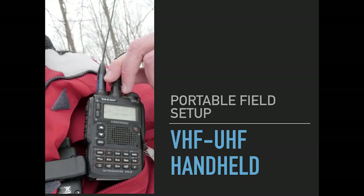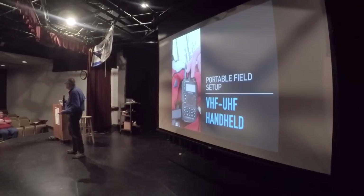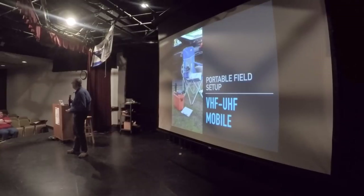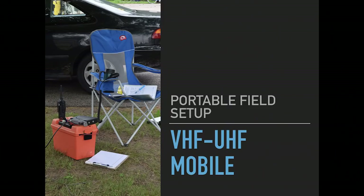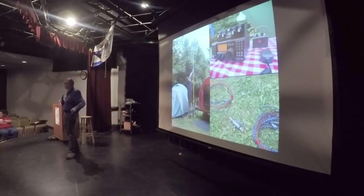When people think about getting up into the field and doing some portable stuff, the first thing they think of is the old shack on the hip. It's probably what you're going to grab for local communications — the walk-a-thon, the bike race, et cetera. It can work well to an extent for local communications. The next step up is VHF/UHF mobile setup — maybe a battery box or a go-kit — which gives a little more versatility and power. But today we're going to talk about HF.